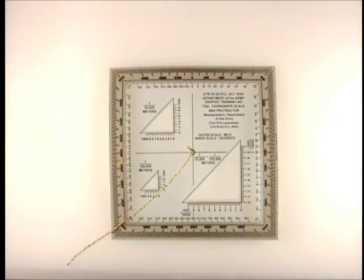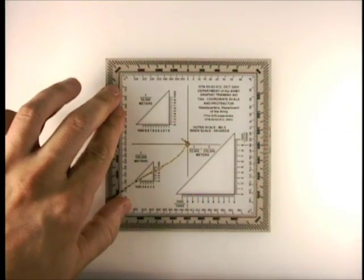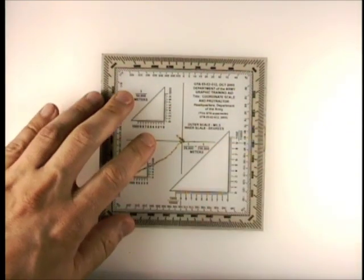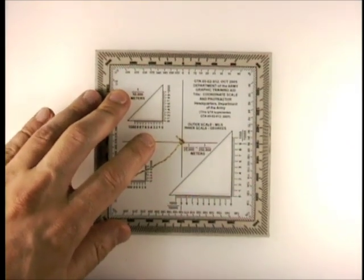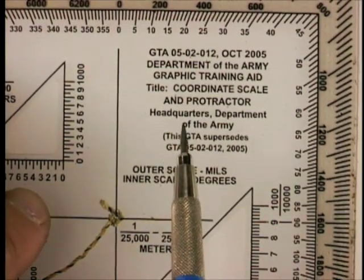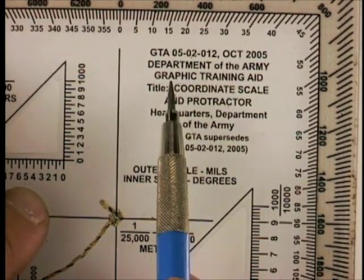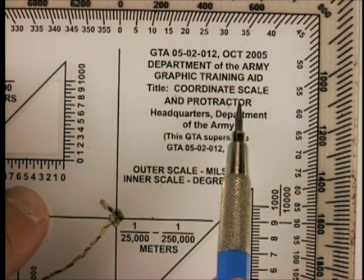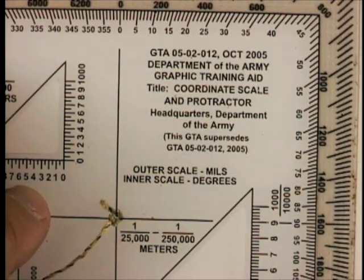This is the U.S. Army issue protractor, as it's called. In some other countries you might know it as a roamer, and that's because it has multiple functions. Right on the protractor it labels and tells you that it's a graphic training aid, coordinate scale, and protractor. So it has several functions. Despite listing two here, I say it has three, and I'll show you all three of those in a minute.